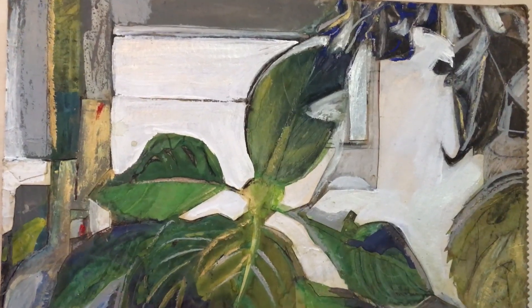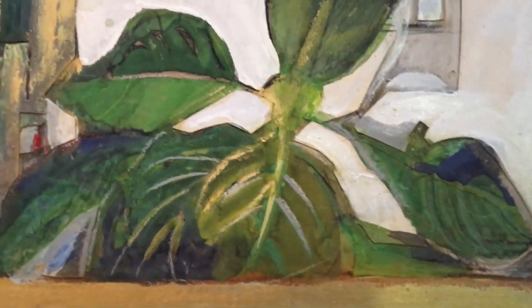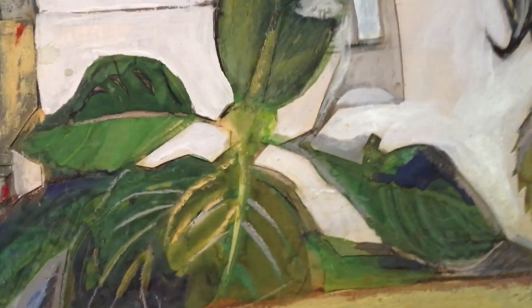This is a still life from way back when I lived in Waterloo, first out of art college. There are different sorts of paper, and over the years I worked in charcoal and some acrylic paint, some gold.